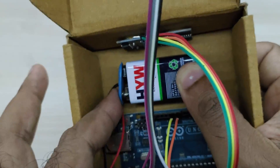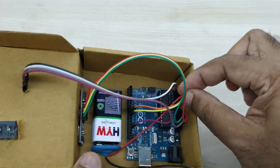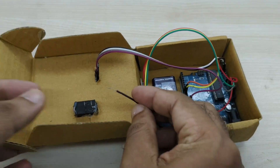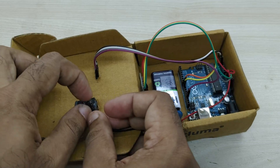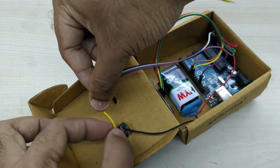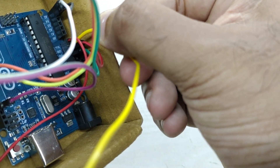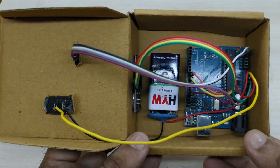Now assemble the battery connector to the 9 volt battery and connect the wire from the positive terminal of the battery to the VIN pin of Arduino. Connect the wire from the negative terminal of the battery to one terminal of the switch. Take a strip of wire and connect the other terminal of the switch to the ground pin of Arduino as shown. The connections are complete.